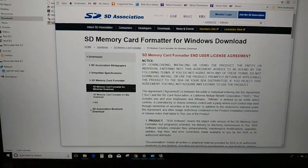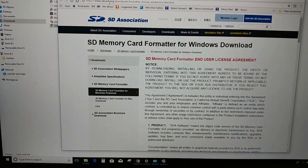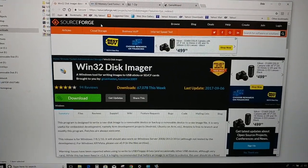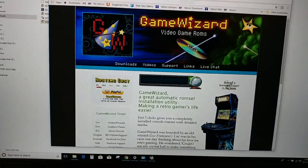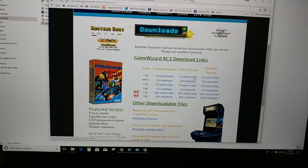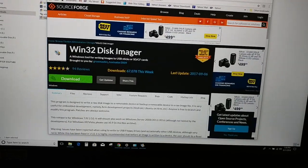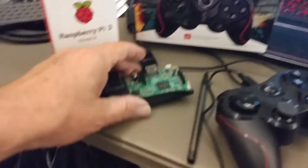You might want to get the SD Card Formatter at sdcard.org, and you might want to get the Win32 Disk Imager, which allows you to copy the image to your SD card. Once you download the image from the download section, use the Win32 Disk Imager to copy that image onto your SD card, and then put it into your Raspberry Pi.